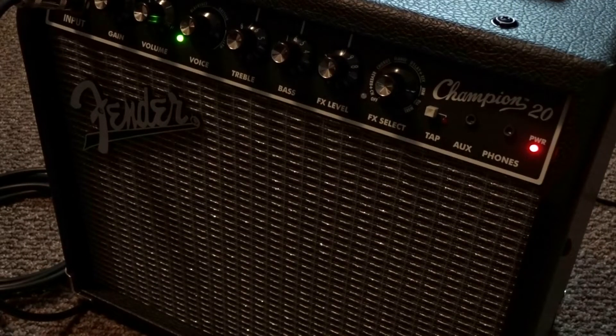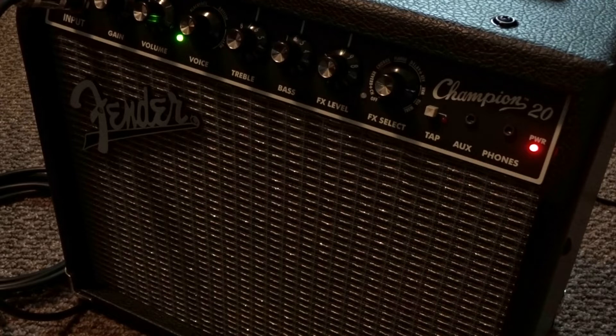What's up guys, I wanted to do a follow-up video on this Fender Champion 20 that I reviewed and demoed last year.